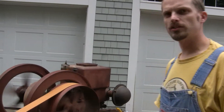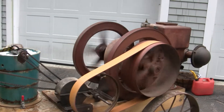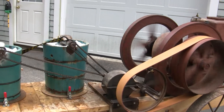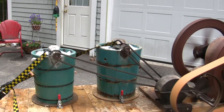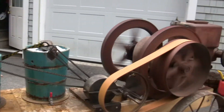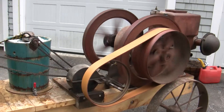This is my upgraded ice cream maker setup running on a hit or miss engine. Previously, I had it running on belt drive powering the White Mountain ice cream makers, but I found that it didn't have enough drive power when the ice cream started to thicken. So I've got it set up now on a chain drive with a little transmission that takes the RPM down and gives it lots of power.